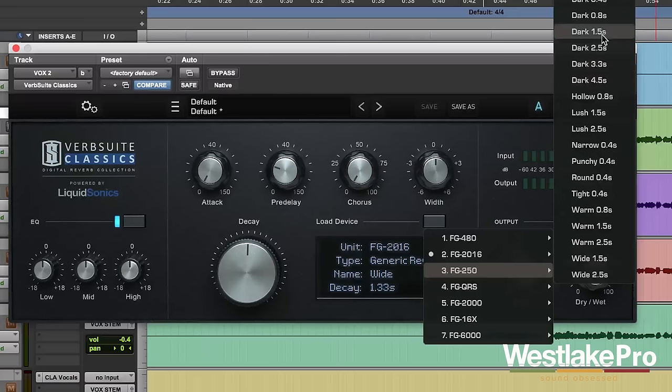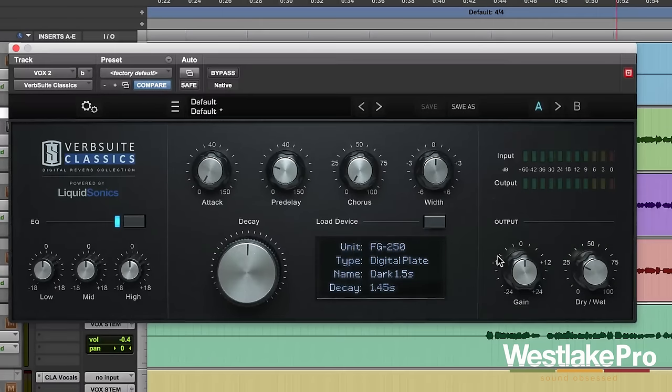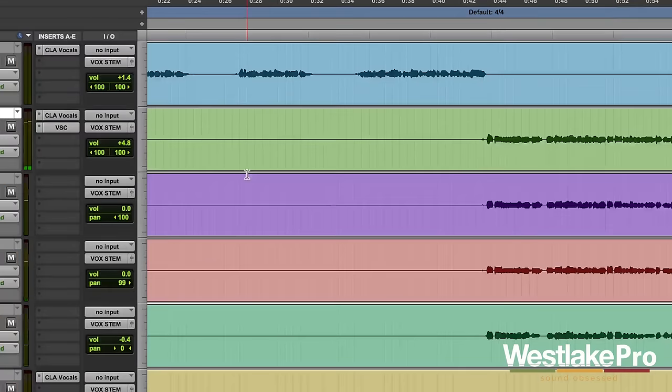Let's listen to one of these dark reverbs. Very nice sounds there as well.